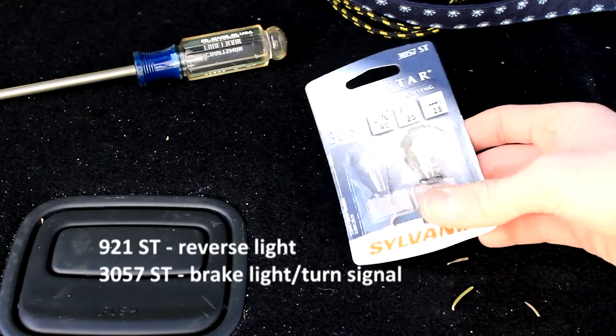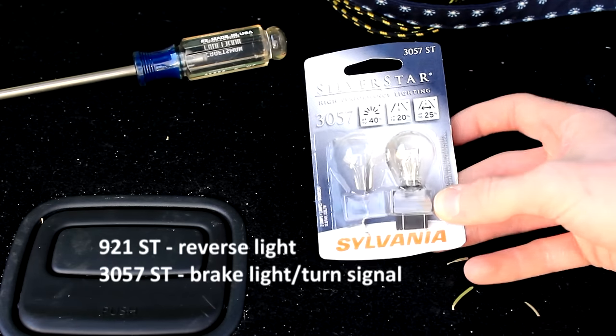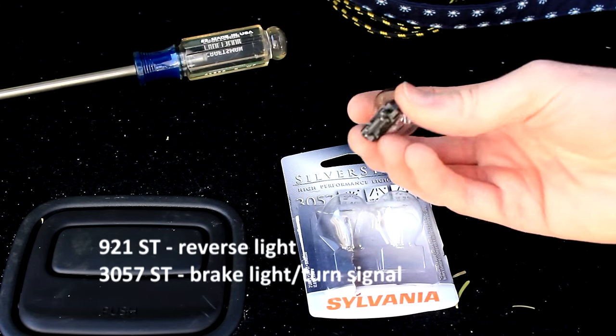For the brake light and turn signal, you're going to want to purchase a 3057ST bulb from Sylvania. And for the reverse light, you're going to want to purchase a 921ST Sylvania light.